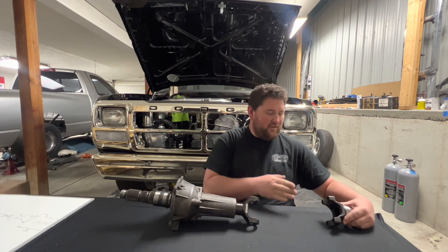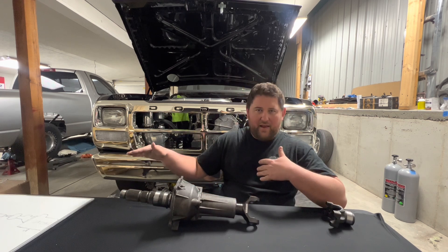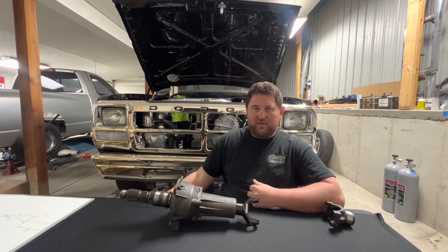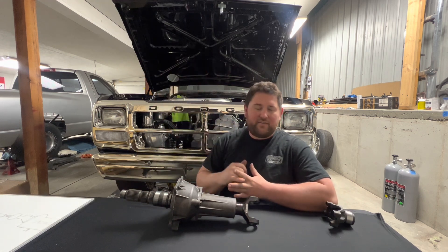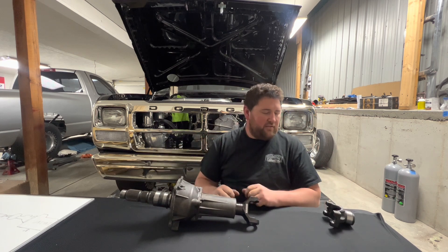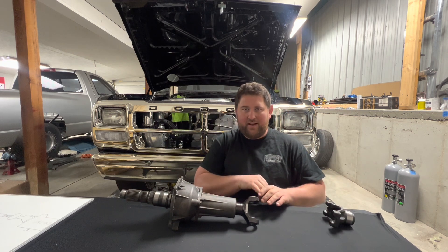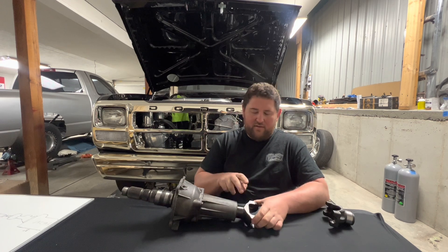We're talking center to center. It's important that you have your car or truck at ride height. If you have the suspension hanging or a bunch of separation, it's going to change that measurement. So it's very important that the measurement is made at ride height to get the correct amount of slip on this yoke.